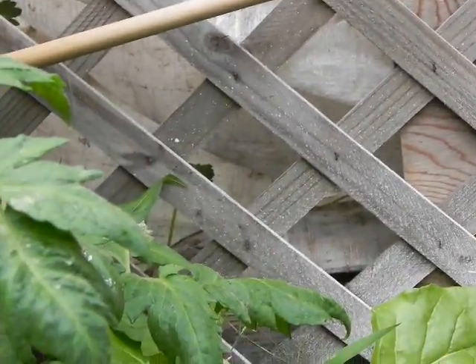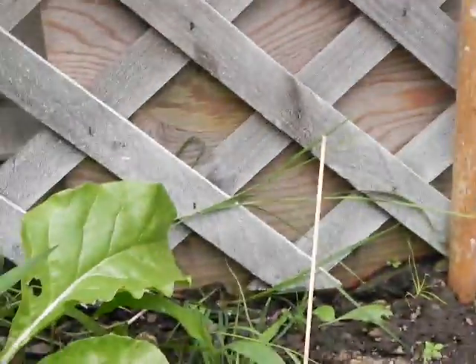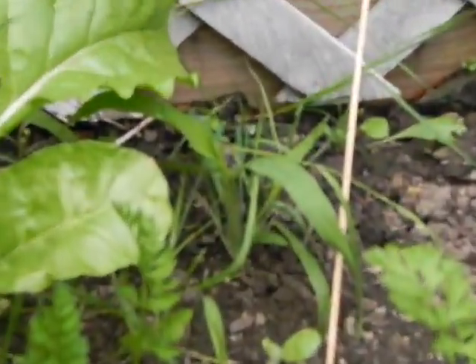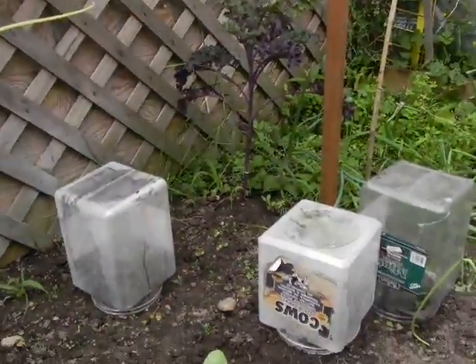Now we have some bok choy over there — just one piece, a test sort of. And we have some yellow leaf lettuce there. Our corn is coming up — I think this is our corn here, which came up late, so I'm not sure that we're going to actually get stalks from that.